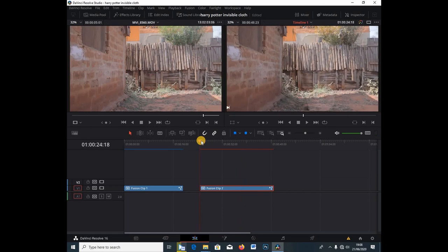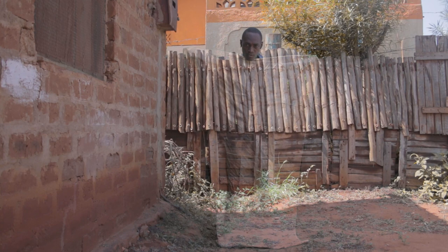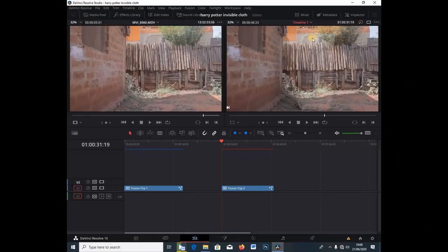I'm going to go back to the Edit tab, and that's it — we've created the clip. Let me let it load. You should make sure that your lighting is good, because I messed up with my lighting here — you can see the green is still there. I should have shot the clip without those shadows, but this is for educational purposes. This is how they made the Harry Potter invisible cloth effect.